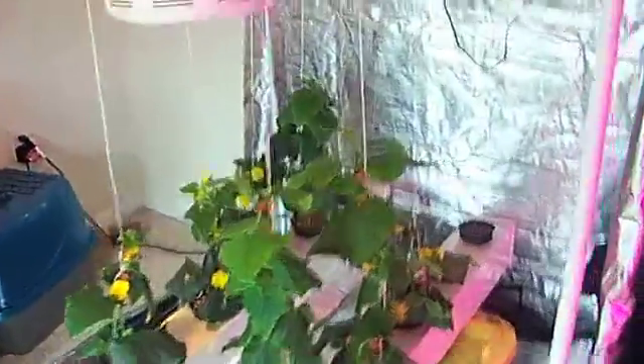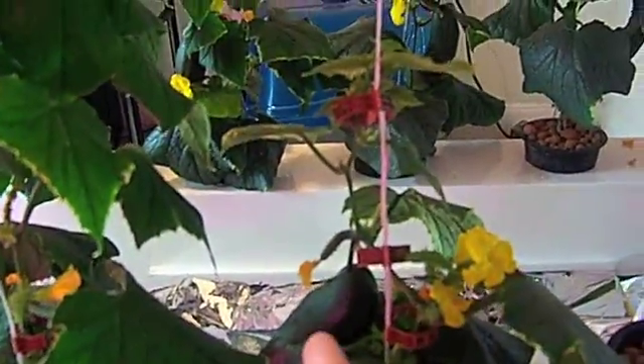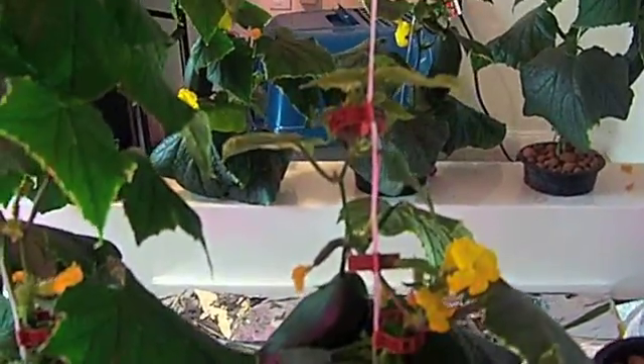The final thing I've got going on — went ahead and opened it up all the way again for you guys — is my LED cucumber grow. Still got seven plants doing pretty well. You can see that some of the plants are taller than others, and the shorter plants are the ones that set fruit earlier, so it's kind of held back their growth. The taller ones are just now beginning to set fruit.